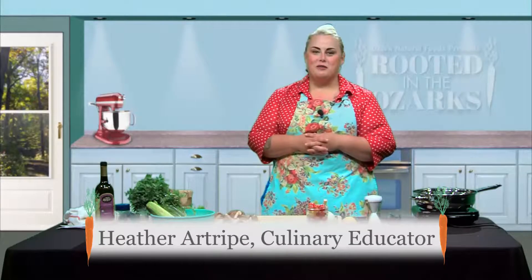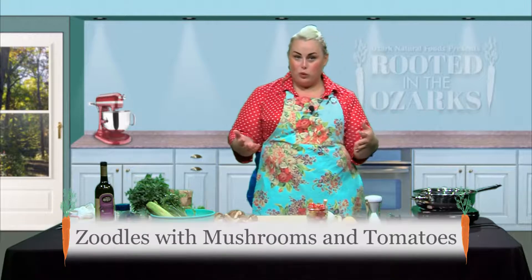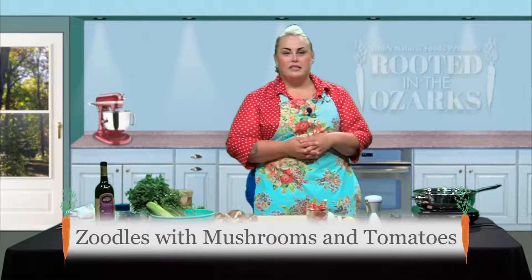Hey guys, welcome back to Rooted in the Ozarks. On today's episode we're going to be making a play on a pasta dish — a little bit healthier. We're going to add in some vegetables, doing zoodles which are zucchini noodles, and into that we're going to be adding thyme, lemon, mushrooms, tomatoes, garlic, parmesan — all the wonderful things.